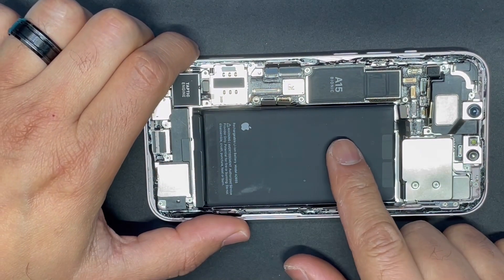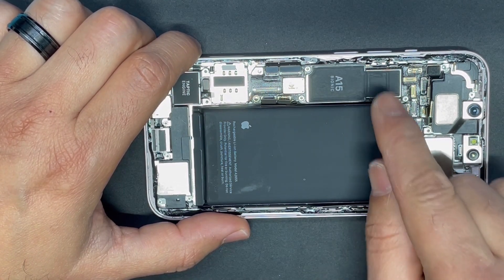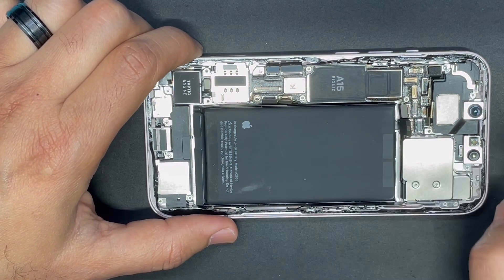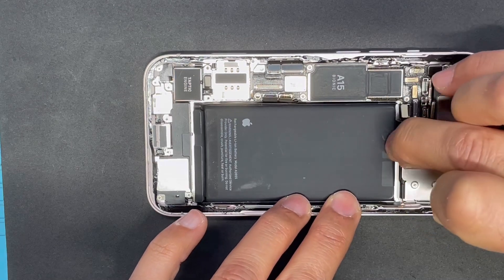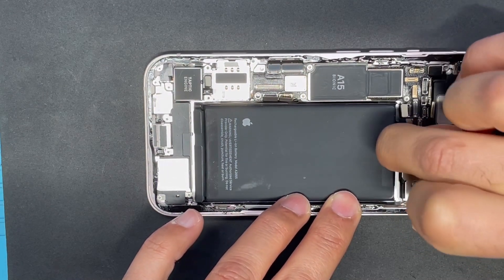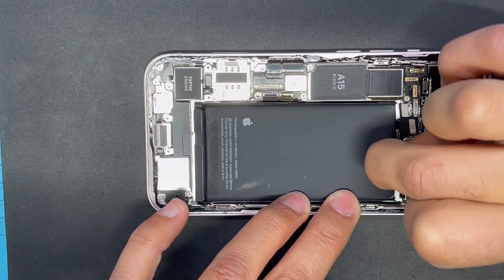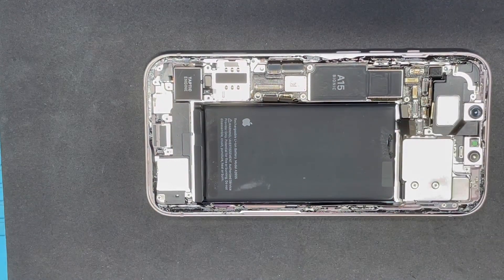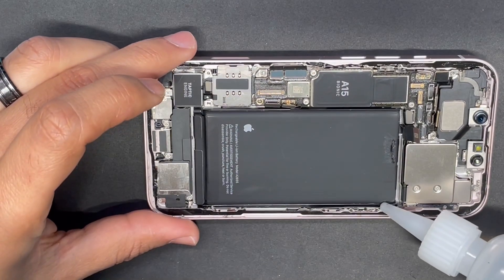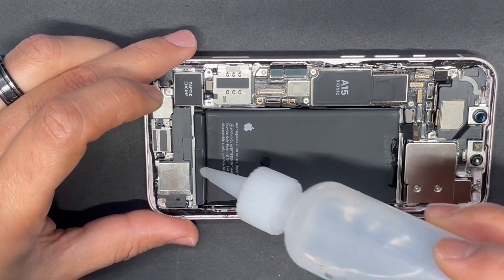Now we need to remove the battery. The cable is running under the battery to hold it on the bottom of the motherboard, so we have to actually remove the battery to get to this cable. I'm going to put a little bit of isopropyl alcohol to loosen the adhesive under the battery.